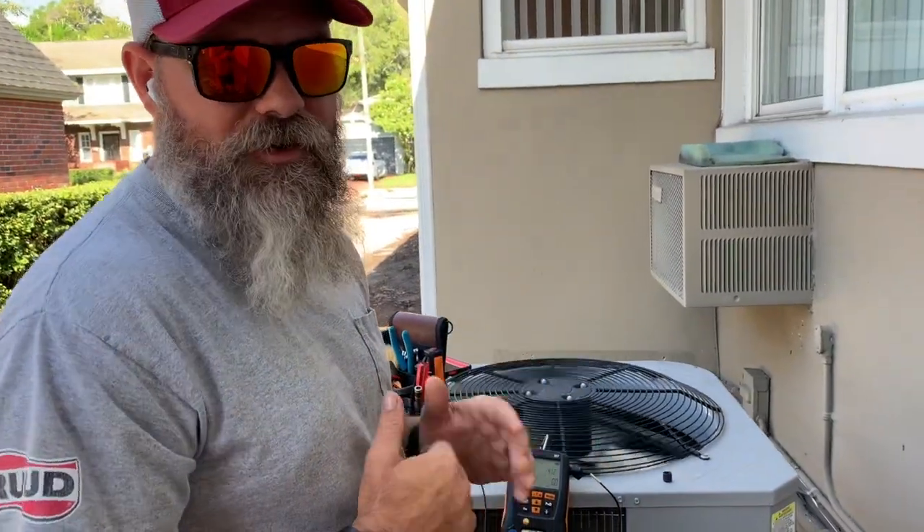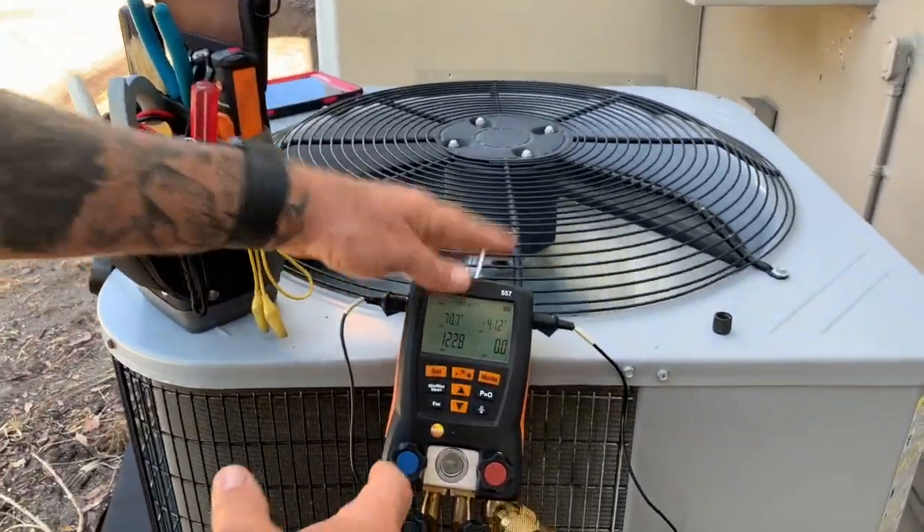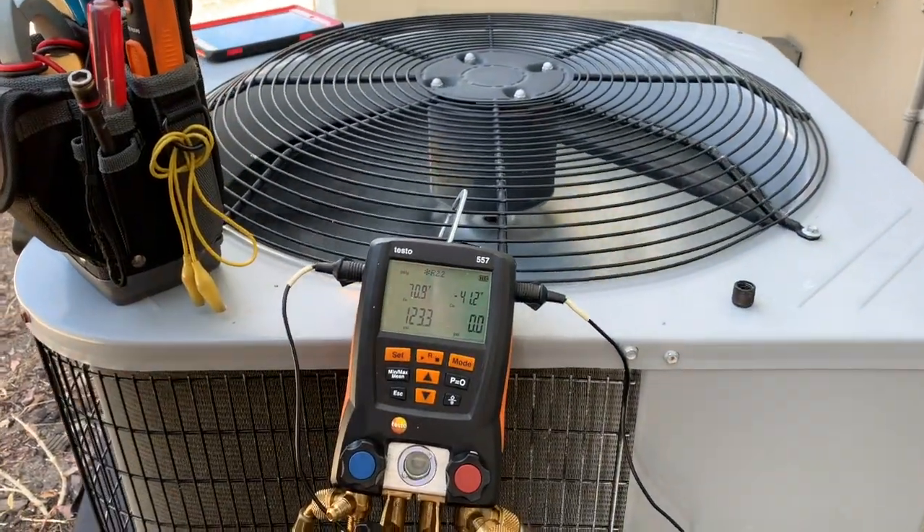We're out here checking the charge on the system. It sounded like it was low — like there was liquid and vapor getting to the metering device. That was actually an 18-degree temperature split. Here are the gauges — these are my Testo 557s. I want to make sure I'm set to the correct refrigerant.